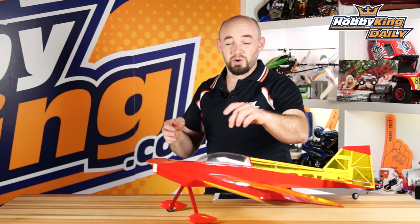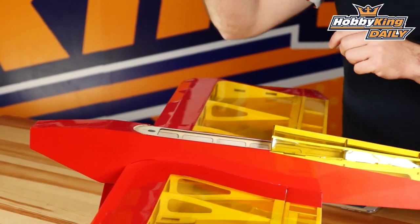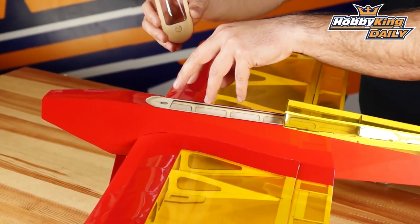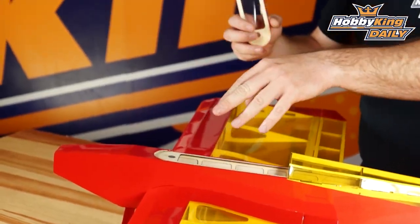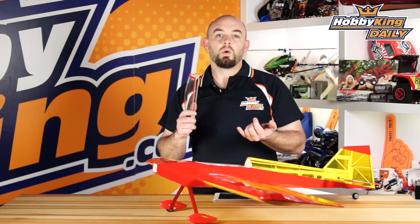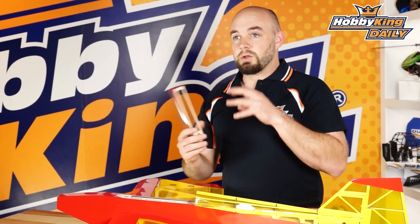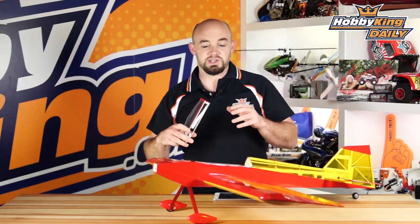Accessing both the rudder servo, your receiver, and the battery, we've got this nice magnetically secured hatch so you can get to your battery quickly and easily. For batteries, you can run anything from a 3-cell 1300 — which is what I like to use — or you can go up to 2200, which will fit, though you will have to shift it for different CGs.